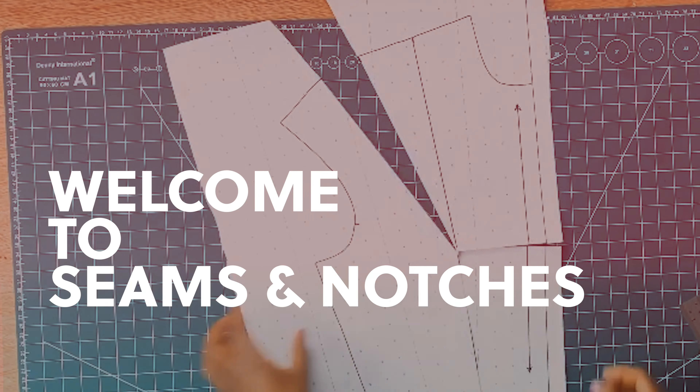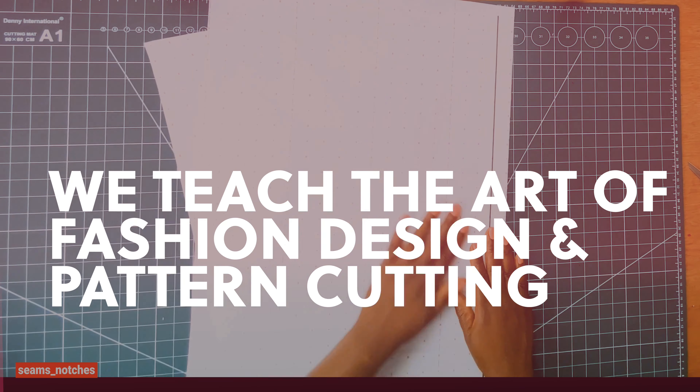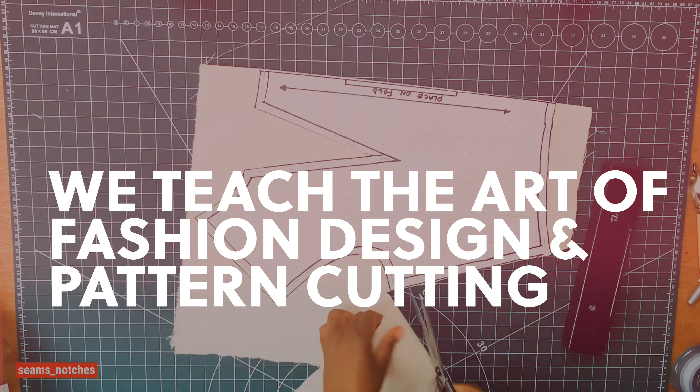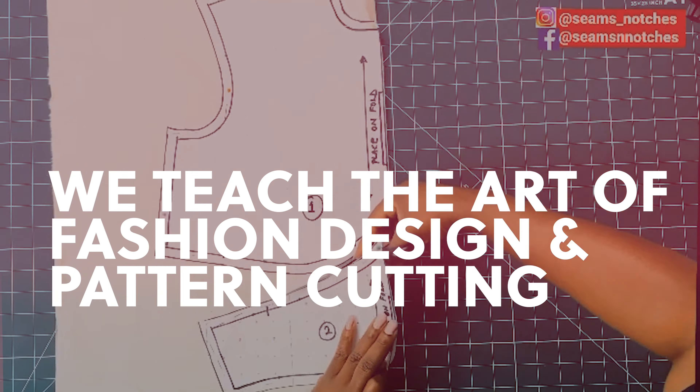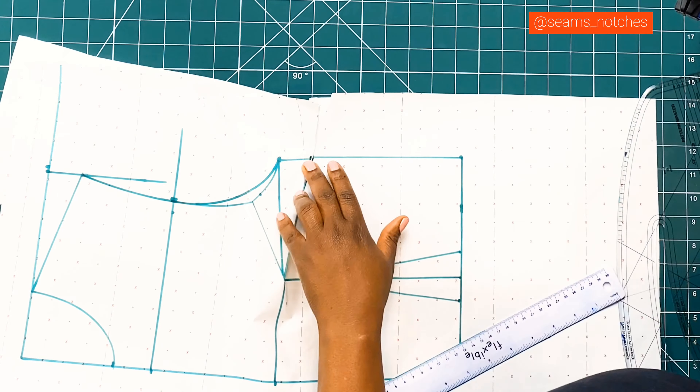Hello everyone, welcome back to Seams and Notches where we teach the art of fashion design and creative pattern cutting, by a professional in the fashion industry and a researcher in creative pattern cutting and fashion design. So be rest assured that you are learning from the best.